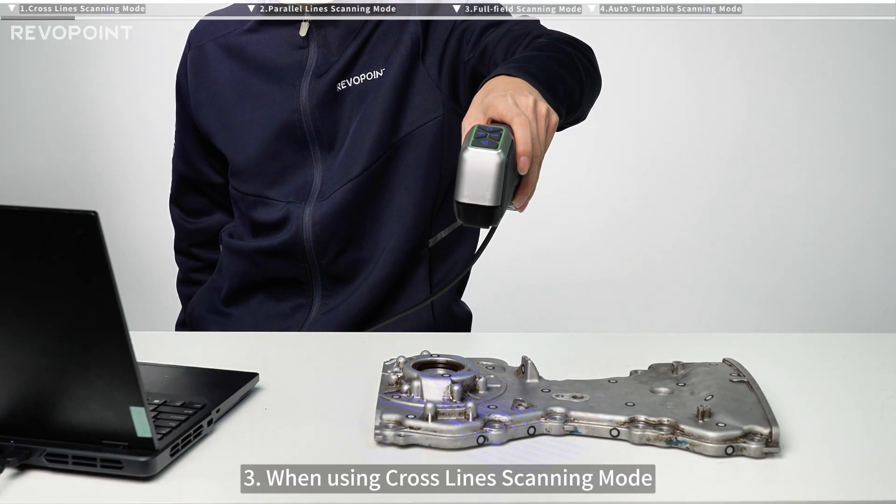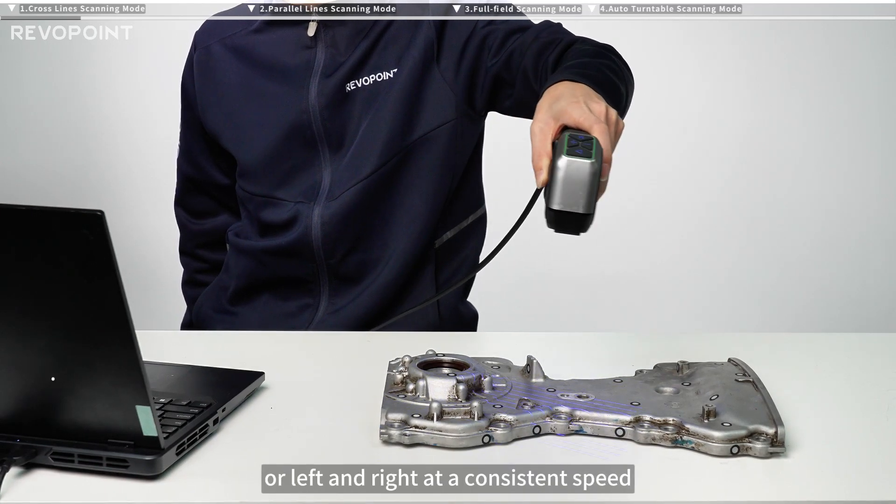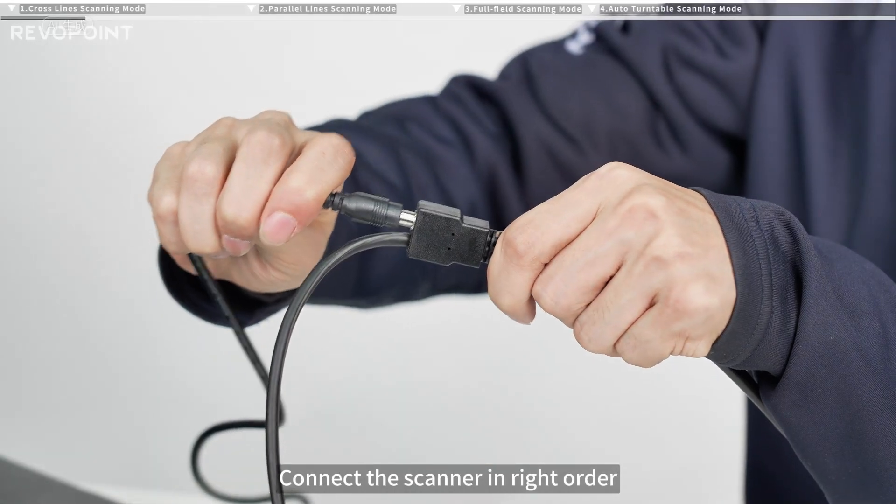When using crossline scanning mode, hold the scanner and move it up and down or left and right at a consistent speed. Connect the scanner in the right order.